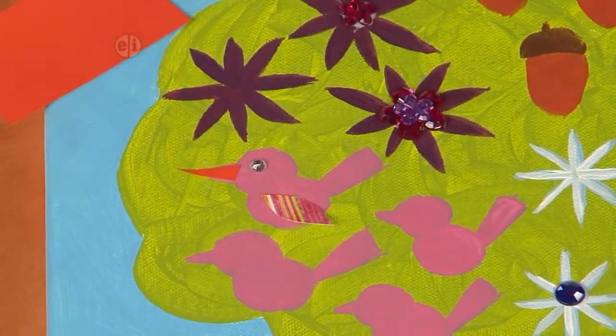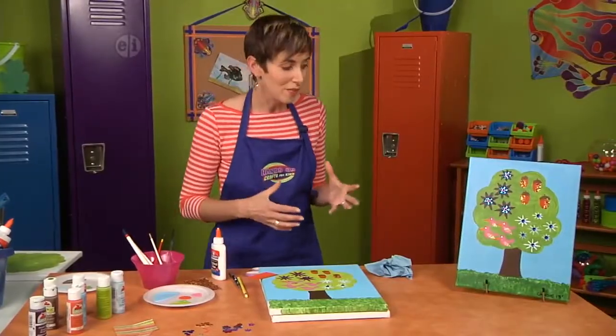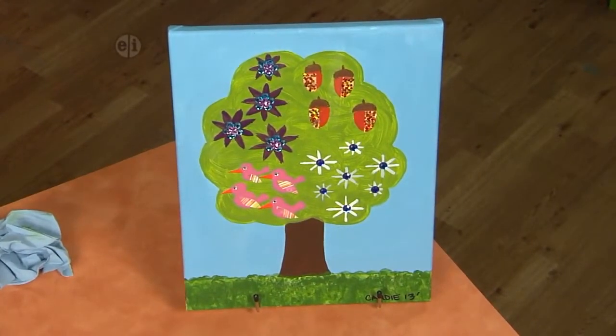This is a really fun project where you can use all different kinds of elements to create a Four Seasons collaged painting. That's the idea!